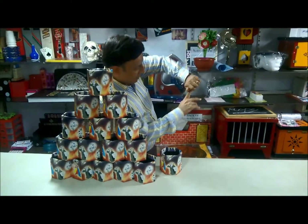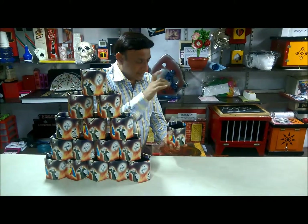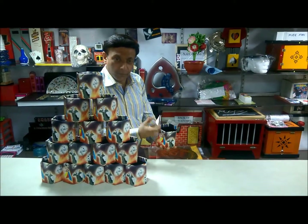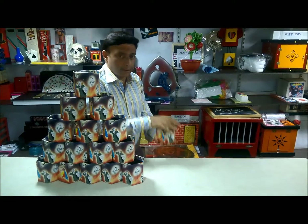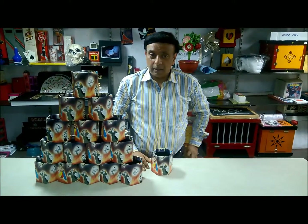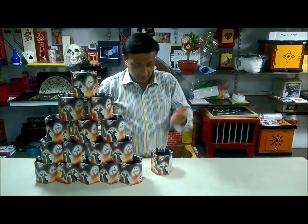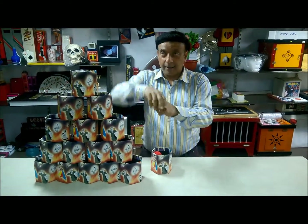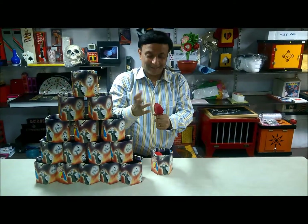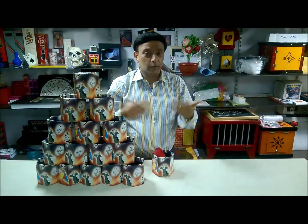For example, we have here nothing, and we can produce it from the air — like this, one more. Not only that, we can produce sponge balls and dump them into the utility box, produce silks, and directly with the gimmick you can put them inside the utility box.